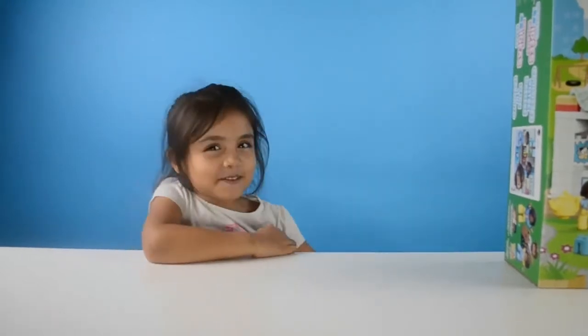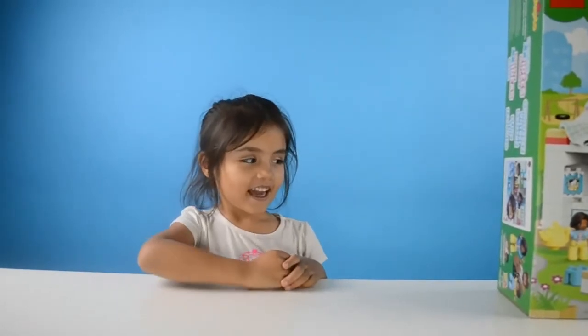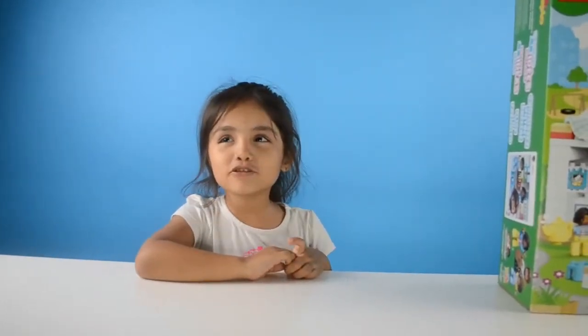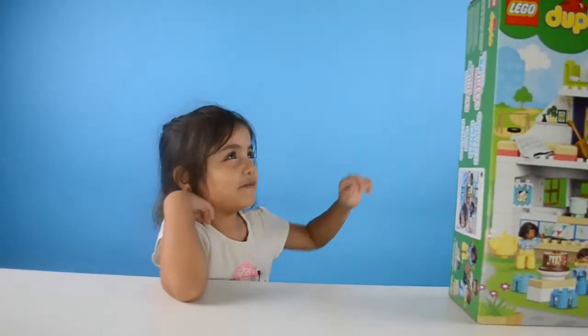Hey guys, welcome back to my channel. Today I have the Lego Duplo Playhouse. Let's open it up.